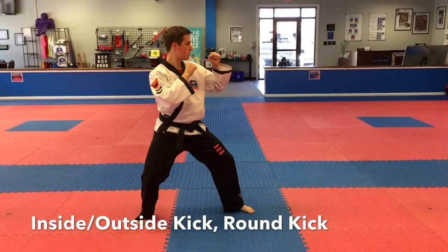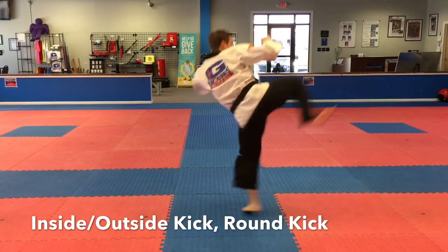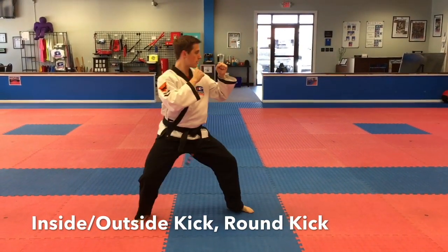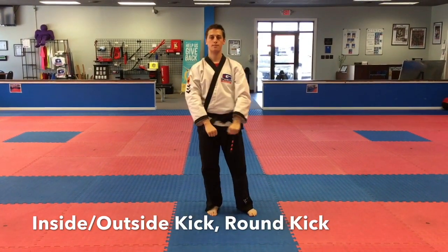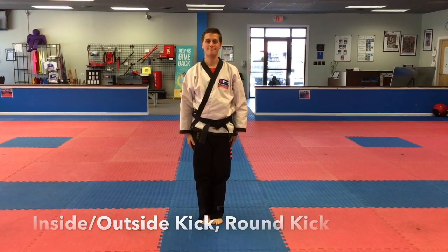Good, and he's going to do it all the way through. Good, notice how he keeps his hands high and squaring off in a sparring position. That's the inside-outside crescent kick followed by the round kick with the same leg.